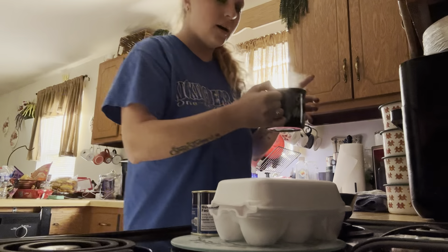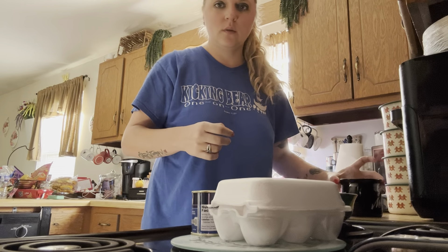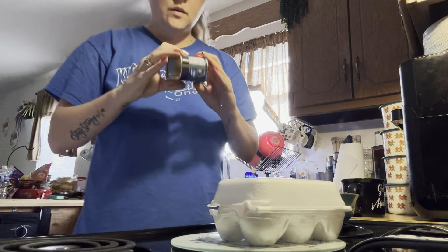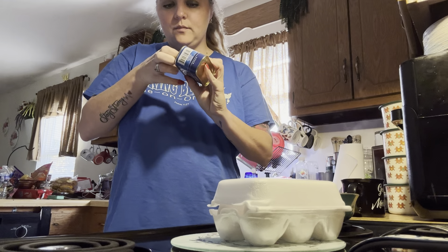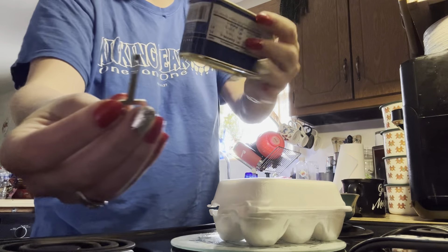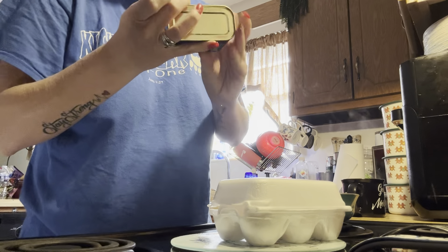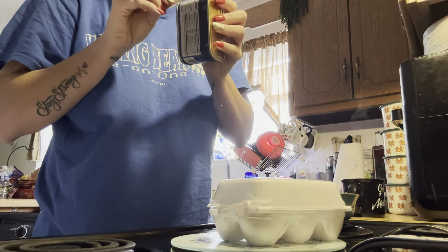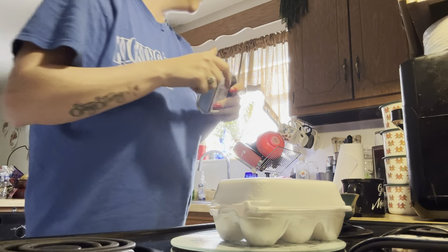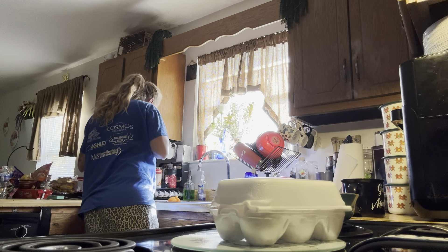This is my second cup, y'all. So what I'm going to do is — this little thing here comes from Dollar Tree and you have to use this to open it up. So if y'all haven't ever tried this... I can't really remember how to do it. I haven't done it in years.